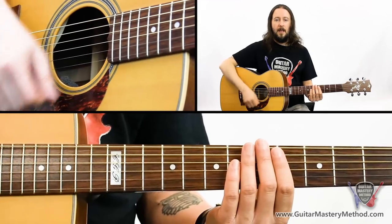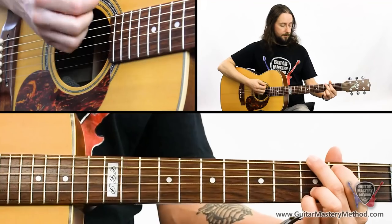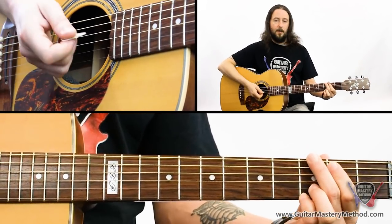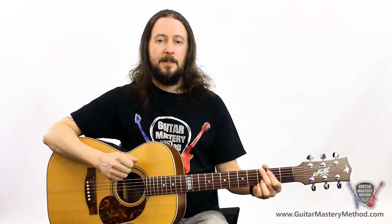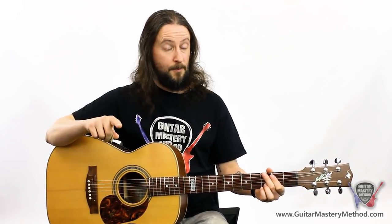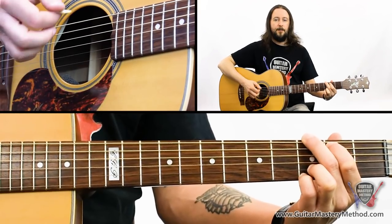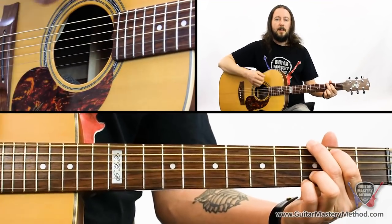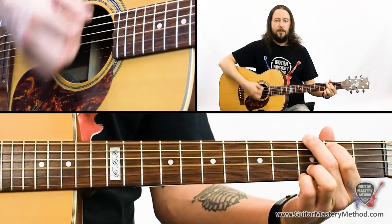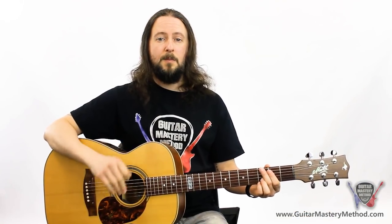Now we've got the mechanics of our strumming hand going. We'll play a G chord and the strumming pattern will be: down, down, down-up, down. The downs are all on the numbers — one, two, three, four — and the up strum is on the 'three and', between three and four. One and two and three and four and. Start off slowly; if you've got a metronome, play along at whatever speed you're comfortable with, then speed it up gradually.